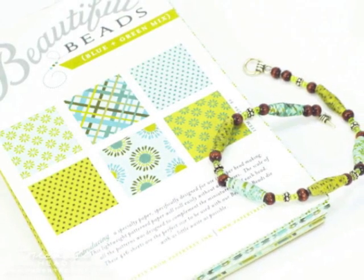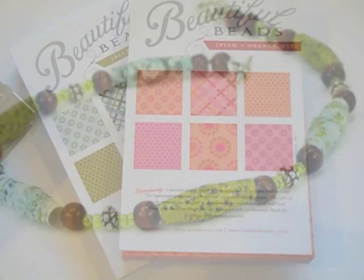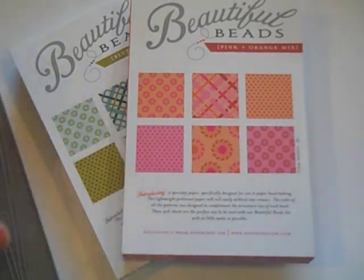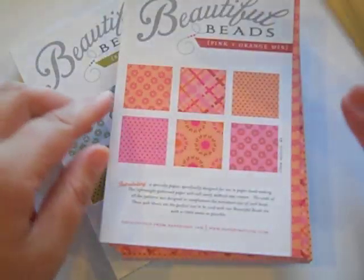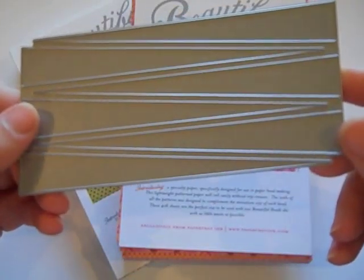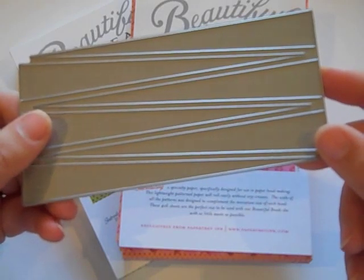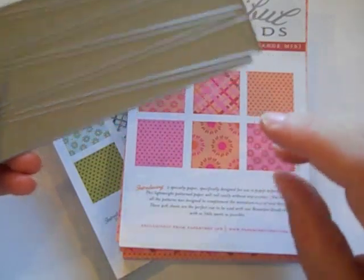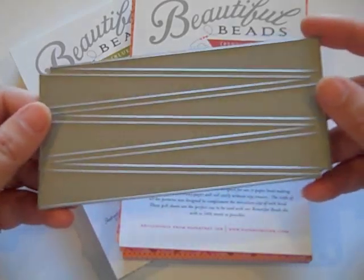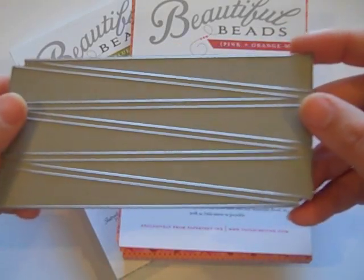You can create this paper bead bracelet quickly and easily by using some new supplies from Paper Tray Ink. Hi, this is Nicole Hetty and today I'm going to show you how to use our new Beautiful Beads die along with these Beautiful Beads paper pads. For Stamp Affair specifically we've released these early. They were available in the tote bag collections that we sold early. These items will be for sale to the public in September, but I just wanted to show you today how to use these products to make a really cool beaded bracelet out of paper.